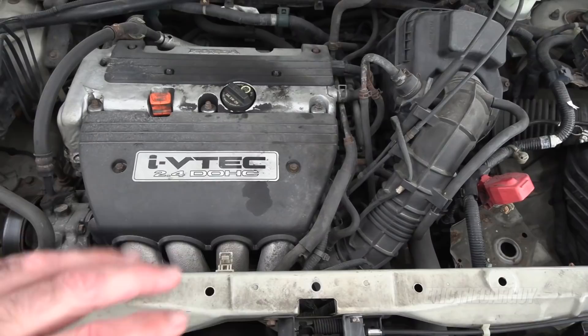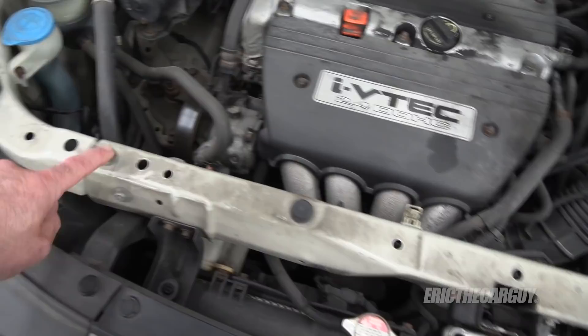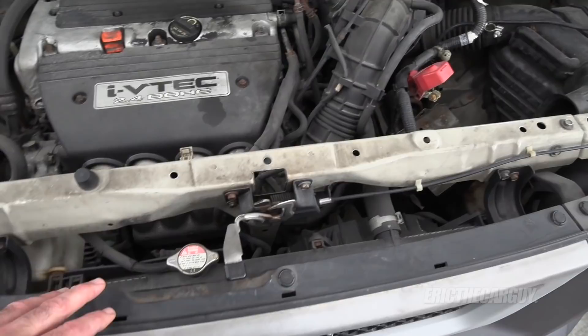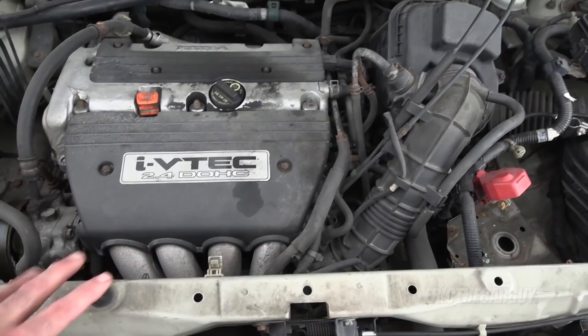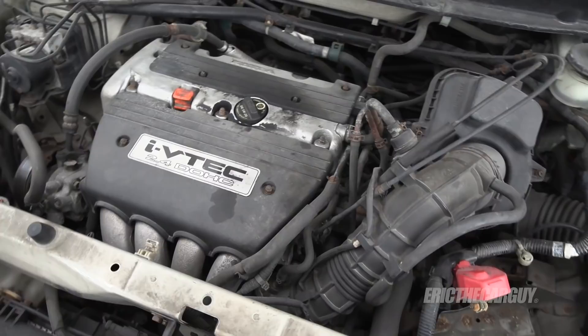With an engine job like this, it's a good idea to have a plan and work the plan. There are a couple of different ways to get this engine out of here. One way might be to undo the core support, take out the radiator and condenser, and take the whole thing out the front — the front bumper would have to go too. However, I'm going to take a different approach: remove the subframe, disconnect the suspension, and drop the engine and transmission out the bottom onto the ground.